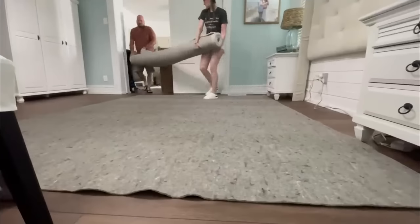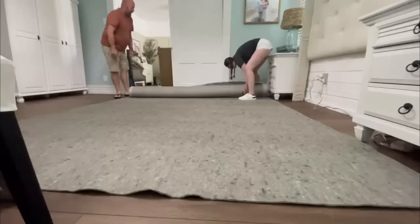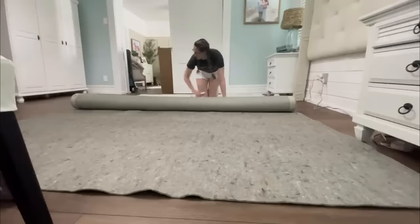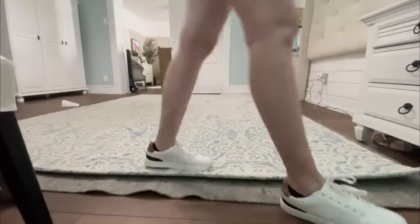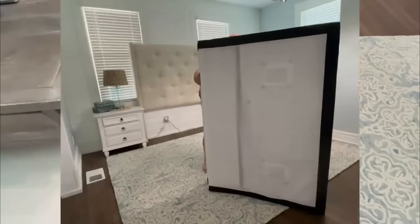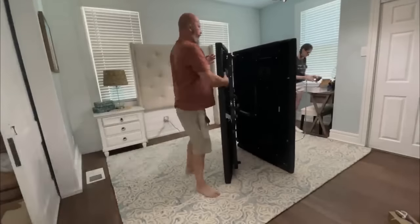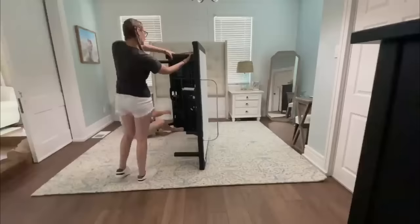The Airbnb we stayed at had rug pads underneath their rugs, and it's not that expensive to get some — it will give you a much more luxurious feel. We went ahead and did that in our bedroom, and I'm so glad, because every time you get in and out of bed it is just cushy on your feet. We also got a new wool rug — we had never had one before. Now I want them everywhere because they are just higher quality and more cushiony; you just have to be a little careful how you clean them.